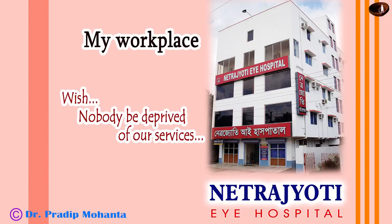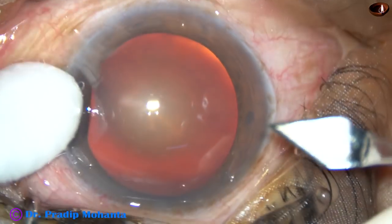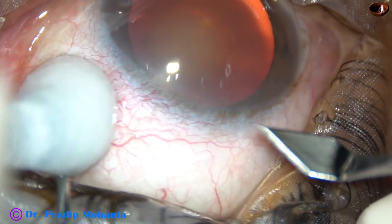Friends, welcome to my hospital at Rana Ghat, India. This is phacoemulsification of a cataract with grade 3 nuclear sclerosis.